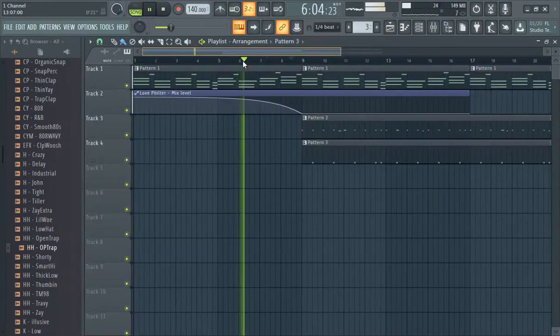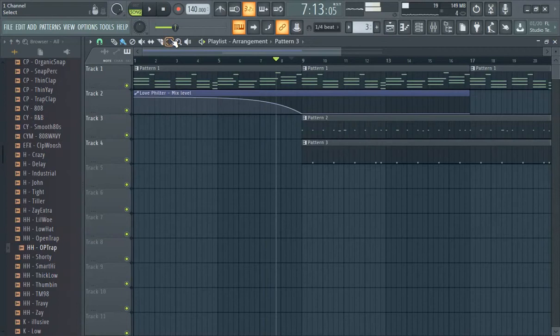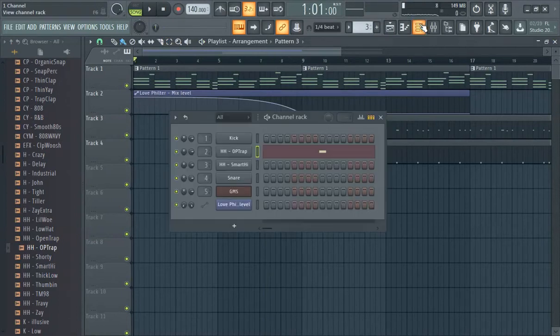So we got that down pretty much. That's it for the basic hi-hat method. This is FL Studio 20 basic hi-hat tutorial. If you go into the channel rack, you'll see the hi-hats there.